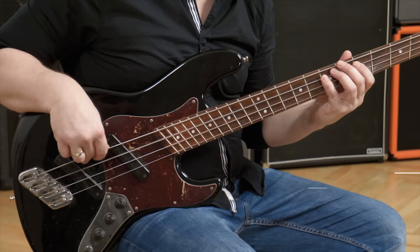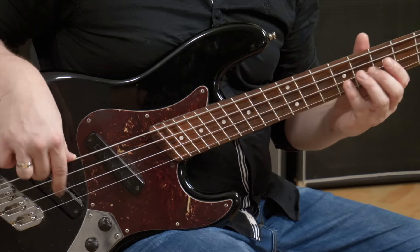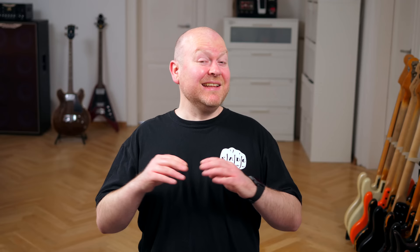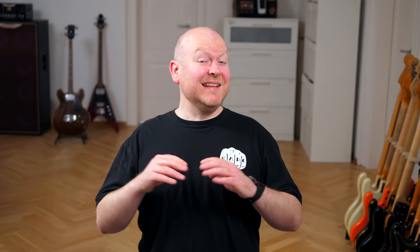Now let's swap the pedal out for the standard version. Alex, fill in and hear the Red Mug in a medium gain setting. That was the intro from our original Red Mug video, which I highly recommend watching after this to hear even more sound samples. And to avoid any confusion — yes, they look different, but it's exactly the same circuit, so the sounds are identical.